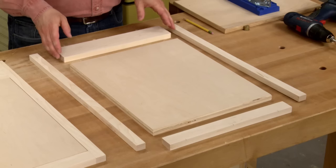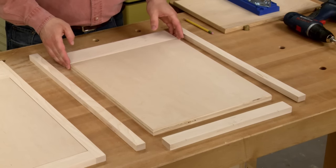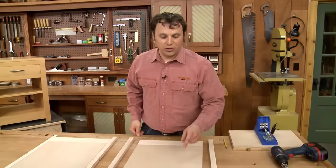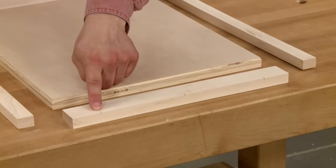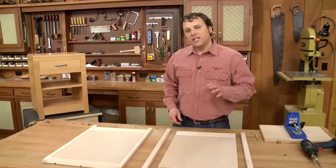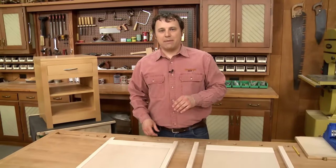The length of the upper and lower rails matches the width of the plywood panel. Then I'm going to drill a series of holes along the length to attach the rails to the panel with pocket screws. These holes are going to get covered up by the cabinet top and bottom later on.